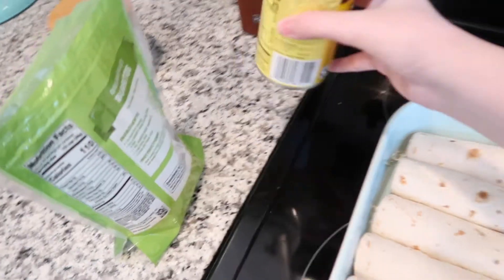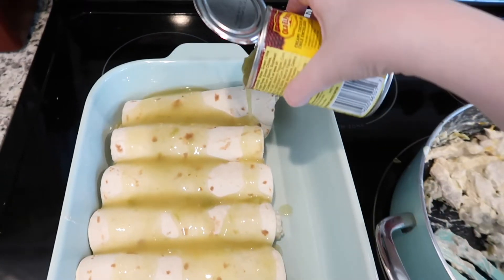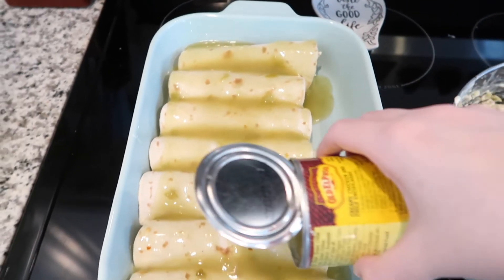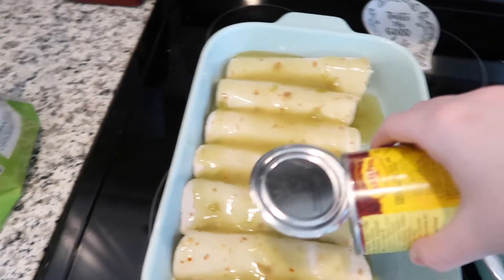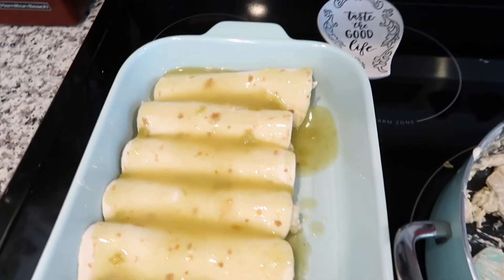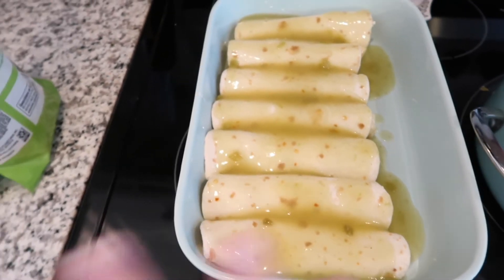I'm going to pour the entire can of enchilada sauce on top of my enchiladas. I like to make sure I get it all covered — I don't like when any of them don't have sauce on them. I'll mess around with it to make sure I get it on every single one. Then I add the cheese on top. I'll put it in the oven for about 15 to 20 minutes to melt the cheese and get it perfectly hot.